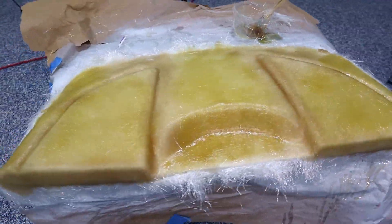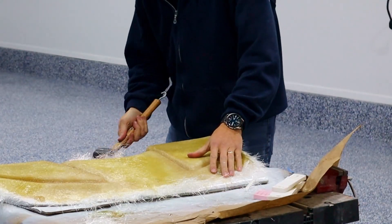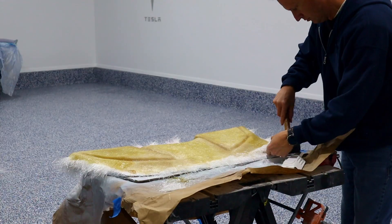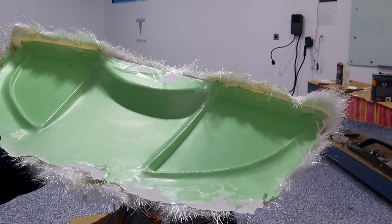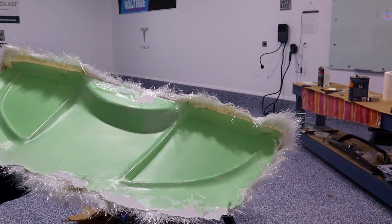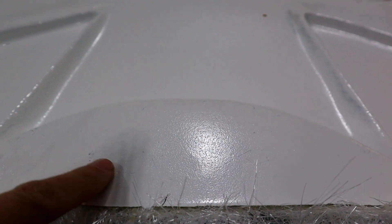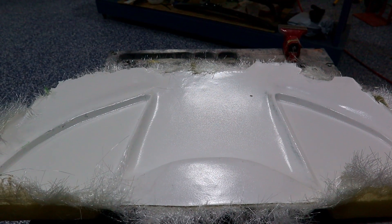Here is the mold - we'll try and take it off, hopefully everything went okay. Here it is. The wax and PVA did their job. We'll go ahead and wash this off, see what it looks like, and see what kind of surface finish we got. The finish isn't very good - I think this is just from the PVA. It just doesn't lay down really smooth. So I think in the future I'll probably just rely on the wax. I've just never had great success with the PVA giving me a good surface.